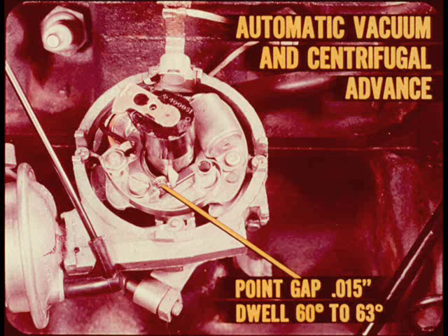The ignition distributor has automatic vacuum and centrifugal advance. When replacing ignition points, be sure and install the insulating washers correctly, or you'll ground out the primary circuit.